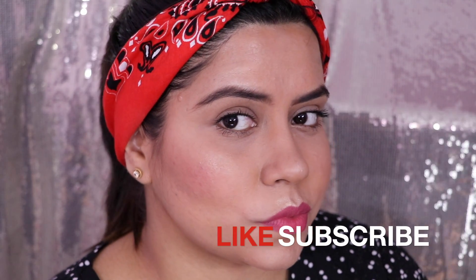I hope you all enjoyed the video and found it really helpful. If you did, give it a big thumbs up and subscribe to my channel. Thank you so much for watching — bye!